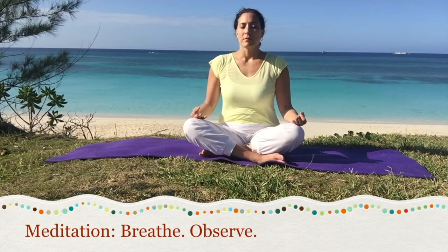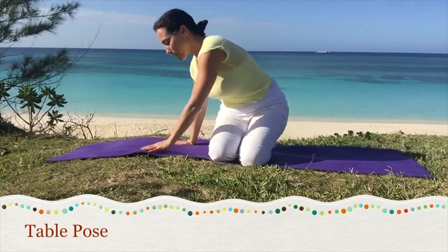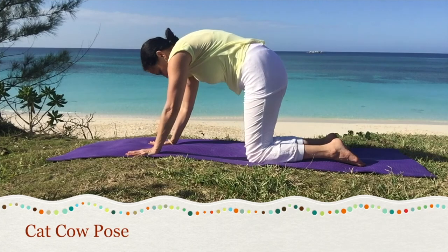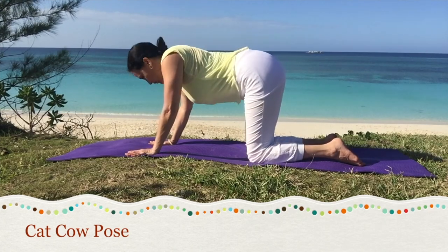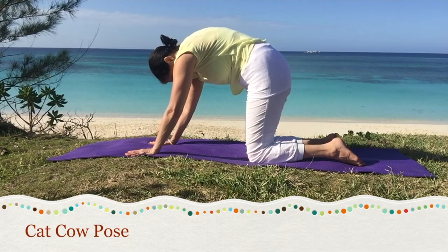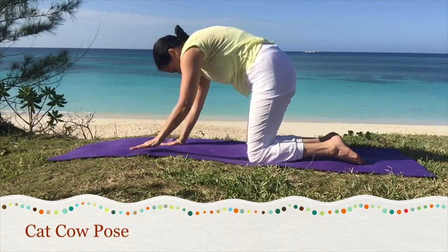When you feel ready to come out of meditation, come on to table pose, on to all fours. Exhale back as you exhale, arching on the inhale. Exhale the cat pose, inhale to cow pose. Repeat at your own pace to warm up the spine. Position the hands so they're directly under your shoulders and the knees are under the hips.